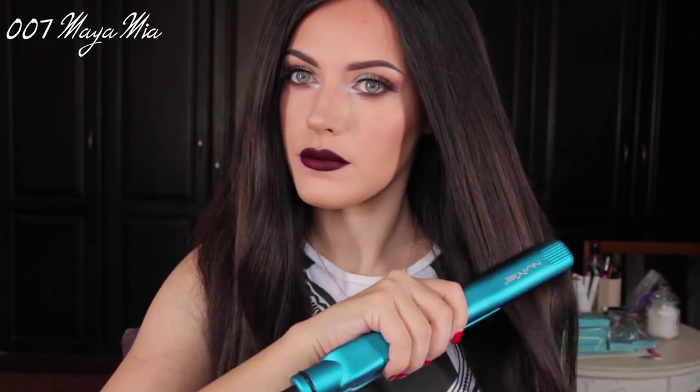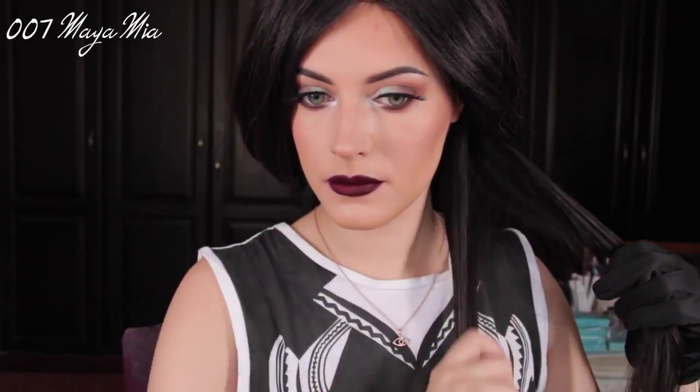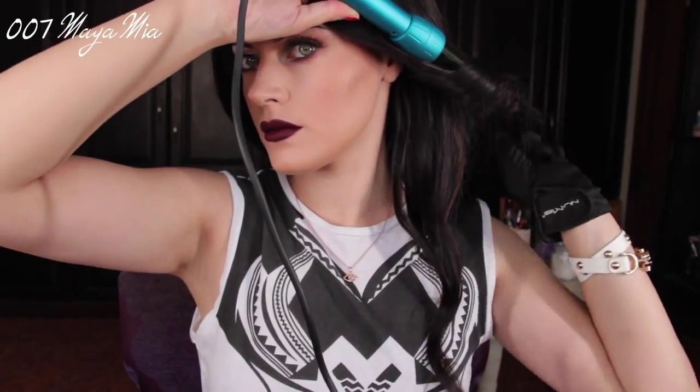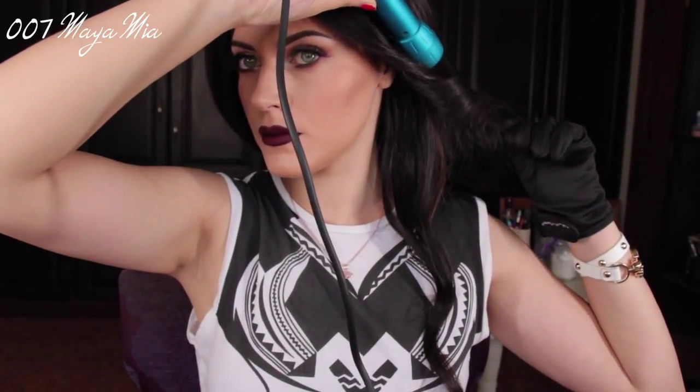I'm going to clip one side and leave the bottom part where I'm going to be starting with the curling. I'm dividing small sections and wrapping them around the wand away from my face, because that's the direction I want the curls to go. I wait for a few seconds, release it, and this is the curl you get — it's a beautiful loose wave.